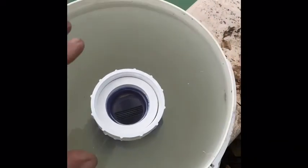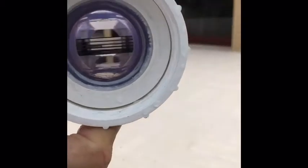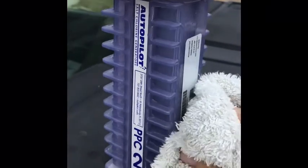It's been about 15 minutes and it looks like the cell is nice and clean. We can see right through all the elements. We're just going to rinse her out and dry her off with a towel real good.